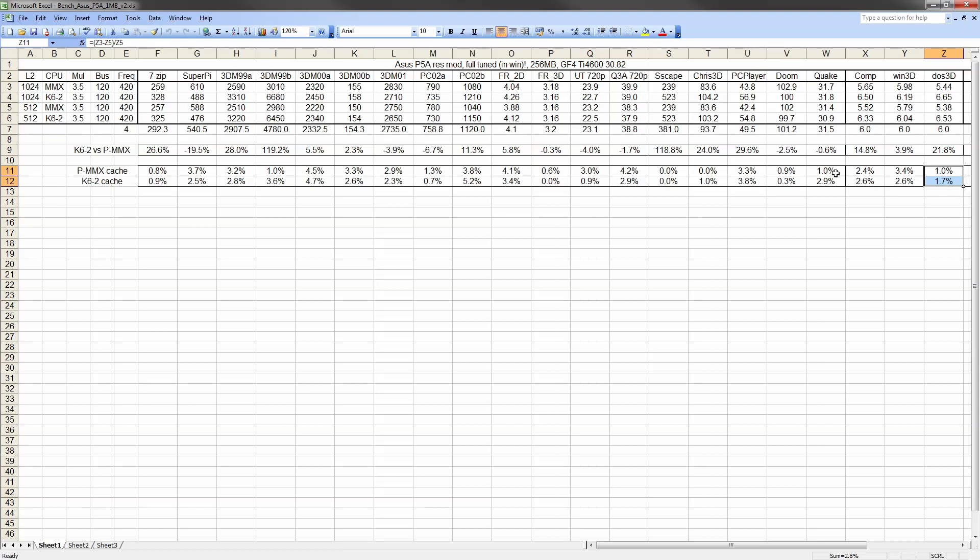In DOS 3D games the situation is reversed, with the K6-2 gaining a bit more from the extra cache, though the benefits of the 1 MB motherboard cache are significantly lower overall. The biggest difference was with Quake, where the boost is nearly 3%. You will find a link to the full benchmark results in the description below.